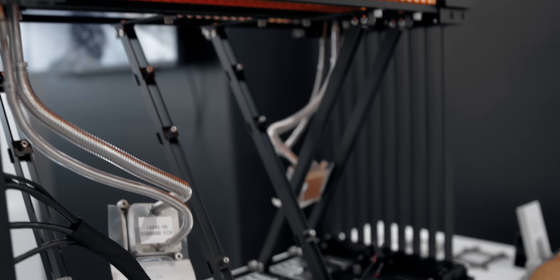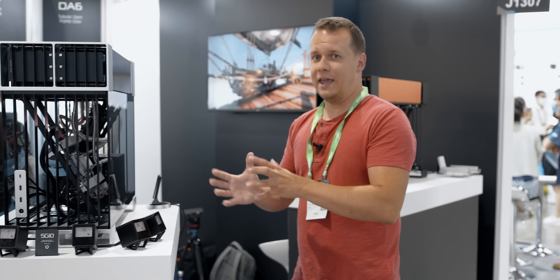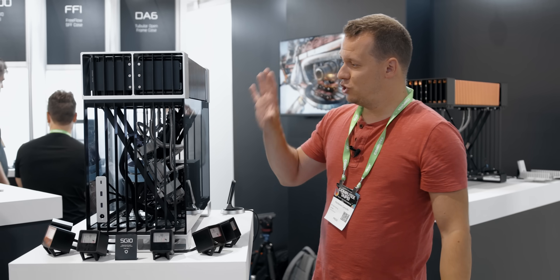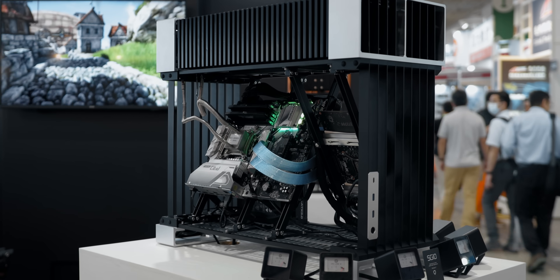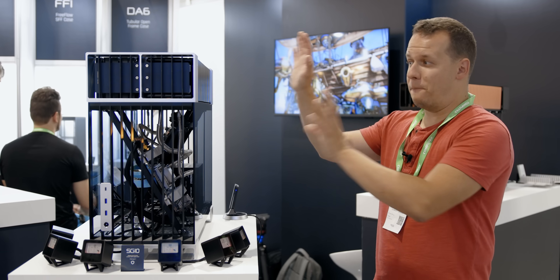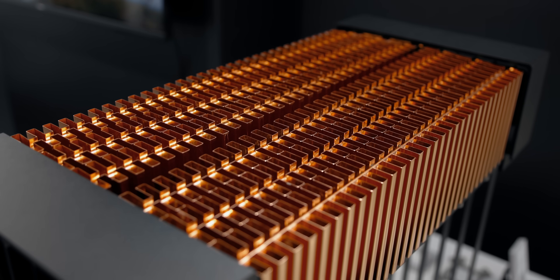You might ask yourself what the price is — and personally I think they might actually be undercharging. This case, shipping later this year, is $999 for the whole system — without components of course, but including everything from the radiator, the contact plates, and the GPU mounts. Yes it sounds expensive, but when you consider some Silverstone cases are going for $900 to $1000 just for the case itself, for a passively cooled solution like this that's pretty reasonable.